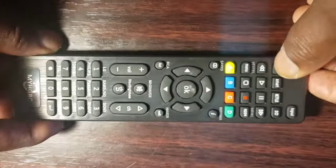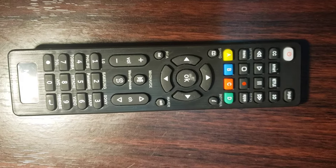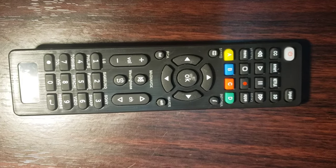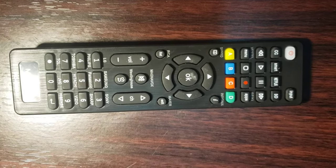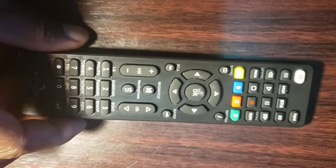How to program the IGRC Universal Remote Control. By the way, this remote control comes pre-programmed with the following brands: Samsung, LG, Panasonic, Sony, and Sharp Philips TV. As you can see, my TV is Samsung — I directly used it with my TV and it works fine.